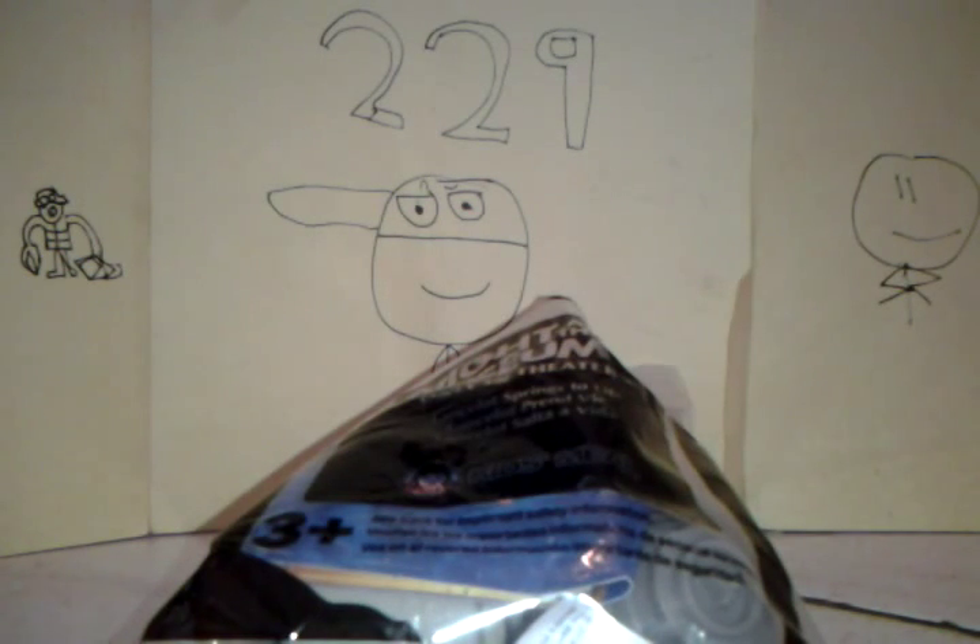What's up guys, Dapper Reviews here, and today I'm going to be doing a Wendy's Kids Meal review. This is the Night at the Museum 3: Secret of the Tomb Kids Meal.